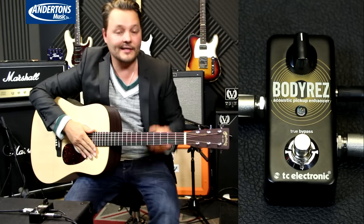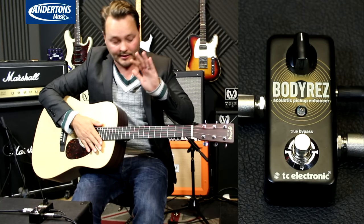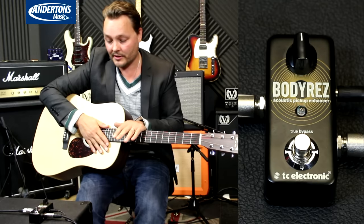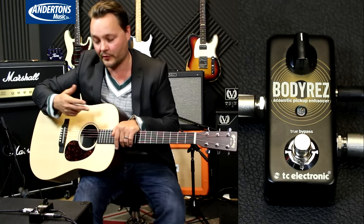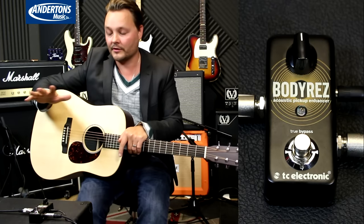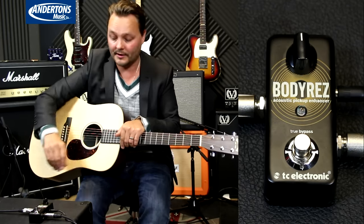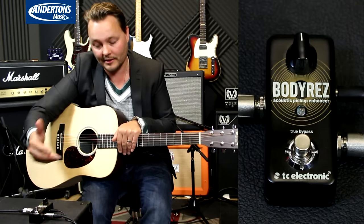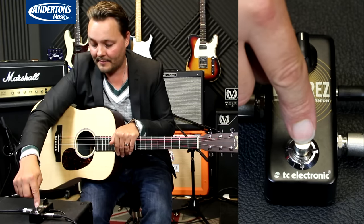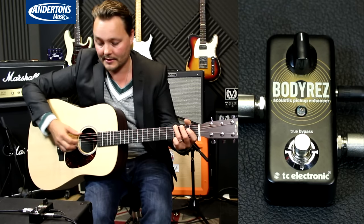So let's have a listen to what it sounds like and what the pedal does to the guitar. I've got an entry level Martin X Series here with a pickup — it's got a tone control and a volume. I've just set everything on full to demonstrate that it's just the piezo pickup doing the job here. The Body Res is now back into Mode 1, and it's now off. The guitar sounds like this.